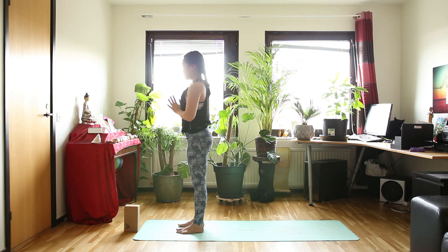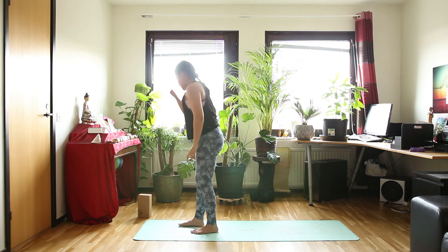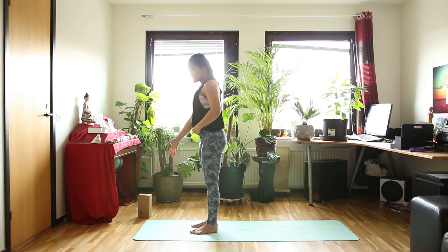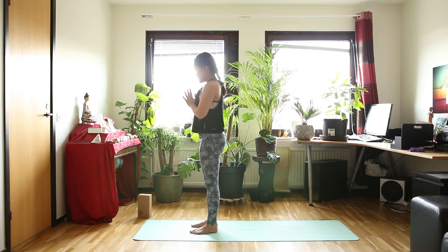Take some small break here before we do the tree flow on the other side. Let's move the block away first. I suggest we have some space in front of us so that your hands can be quite far away from your feet. So tree pose.